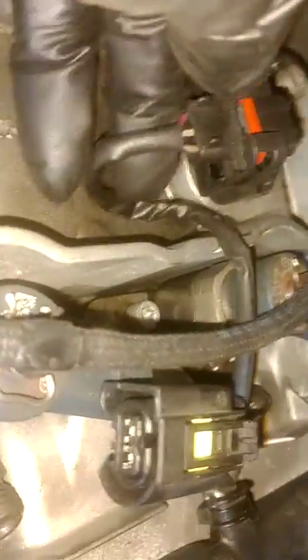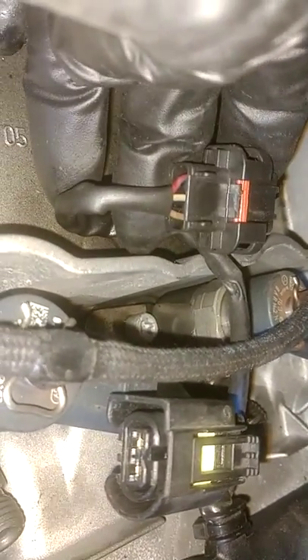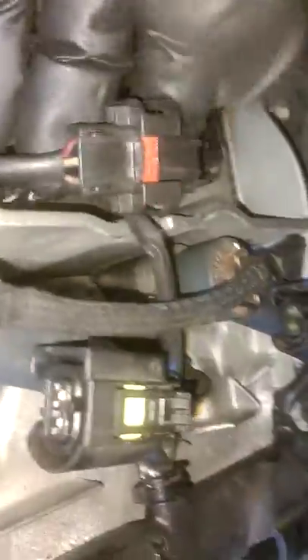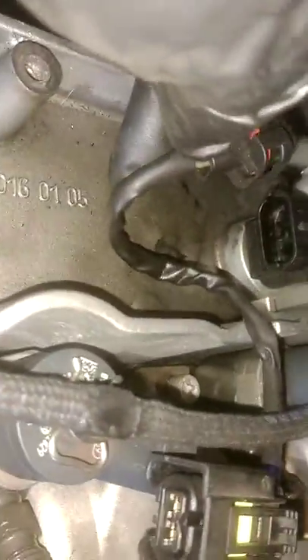Then in the very back, we had this plug plugged in here. It was red, white, and looks like green or gray or brown - red on the left. So it plugged back here to the little sensor on the cylinder head.